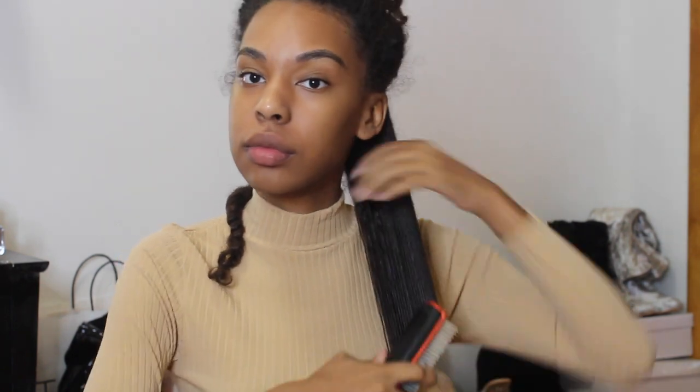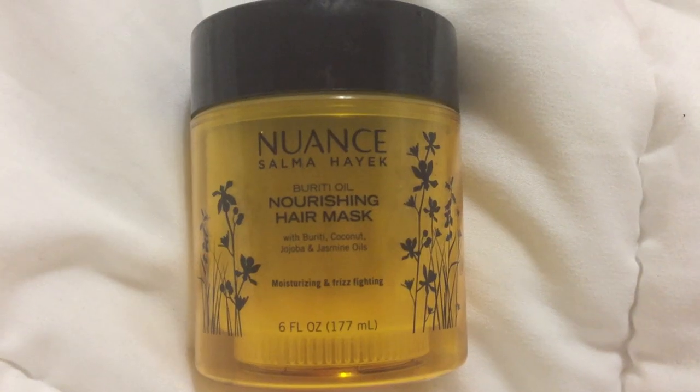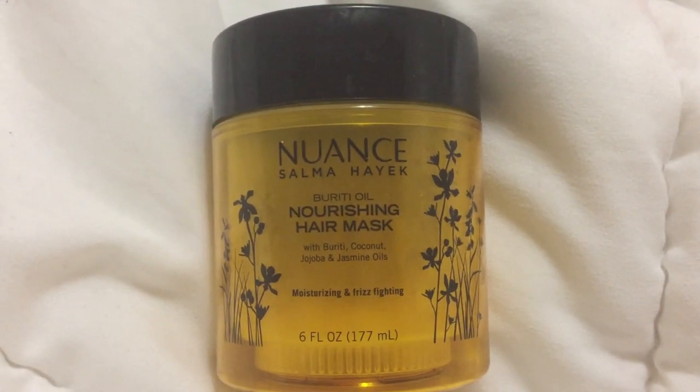I'm going to start off with freshly washed hair. As you can see, my hair is in sections — I have about nine twists in my head. I'm going to be blow drying my hair in each section, which makes the process a lot easier since I already have my hair sectioned off. I used a moisturizing conditioner because I want to make sure my hair is not stiff when I straighten it.